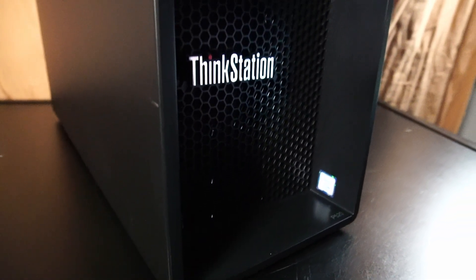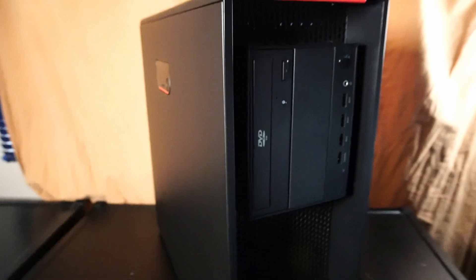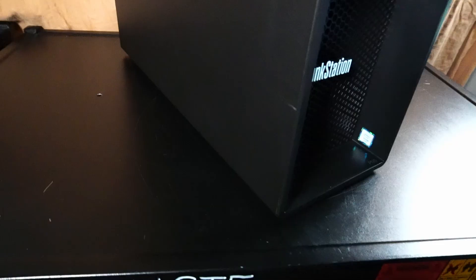Today we're taking a brief look at the Lenovo ThinkStation P520 for use in 2024. Let's start by taking the side panel off, and I think some of you might find this somewhat satisfying.